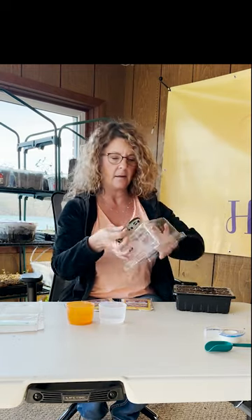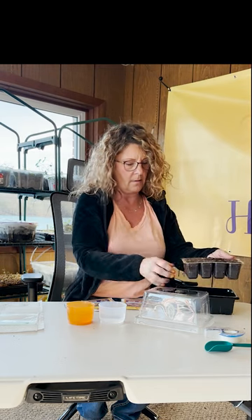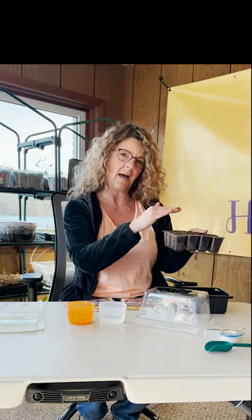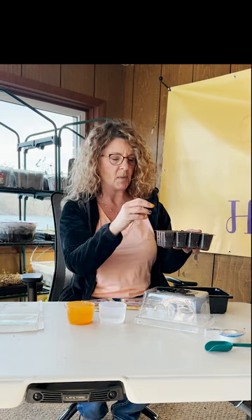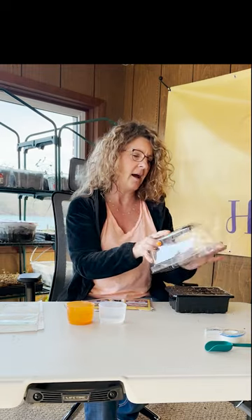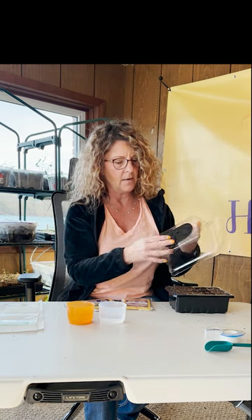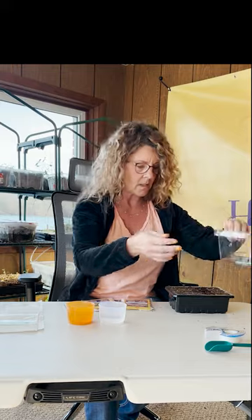First, we're going to try the seed cell tray by Braintree. The dome has a little light that you affix to the top, and the bottom holds the water so you don't have to keep watering it all the time. The best part is that you are watering from the bottom and not from the top, which is what you want because you want the roots to grow deep. Watering from the top keeps roots near the surface, but watering from the bottom forces the roots to grow downwards seeking water. I like the idea of the grow lights and the humidity control.